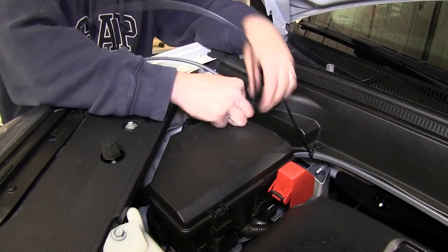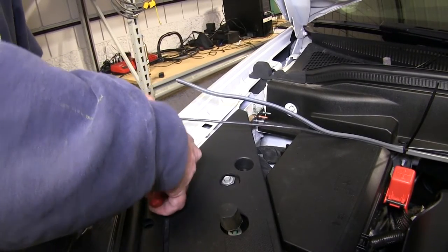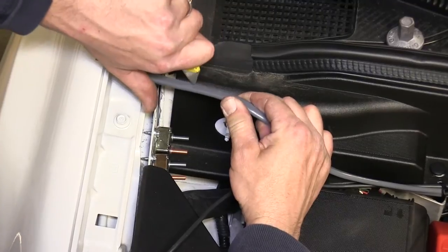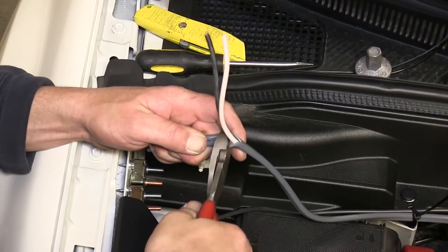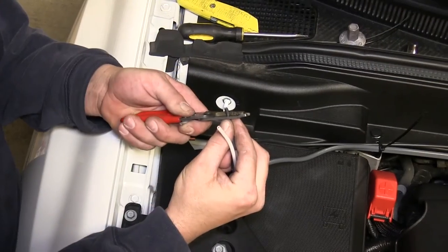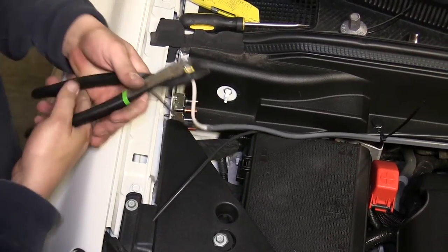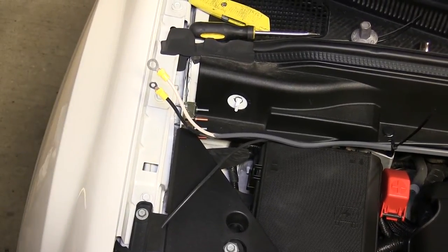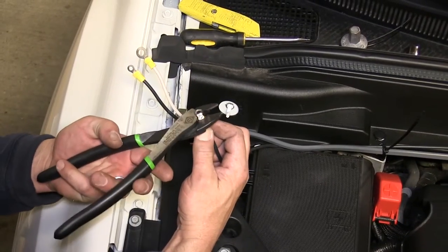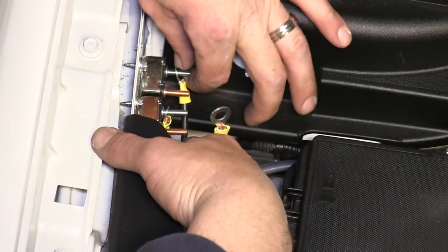Next we'll cut off the excess from the wires. With our breakers secured, we'll strip back our power wires and add small ring terminals. The white wire from our gray duplex cable will get stripped back — we'll add a large ring terminal and secure it underneath the ground stud. Then we'll install the ring terminal onto the silver side of the breaker, securing it with the serrated washer and then a nut.